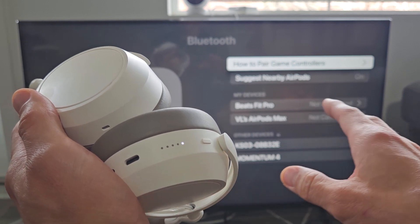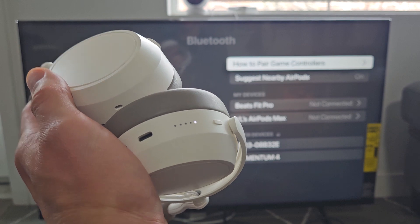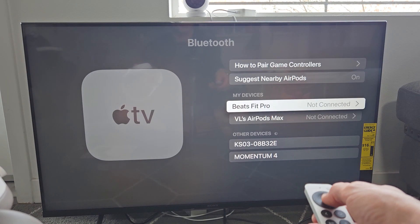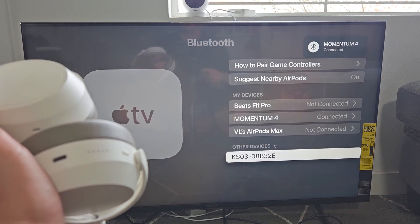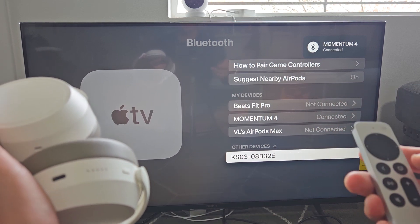If you can't get this in pairing mode, can't connect, or have any issues, you can always factory reset these as well — the link is below on how to do that. From here we can see the Momentum 4 down there. We're going to go down right there and click okay. It just said connected — Momentum 4 — you can see it's connected there as well.